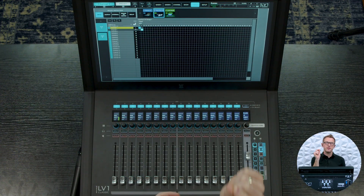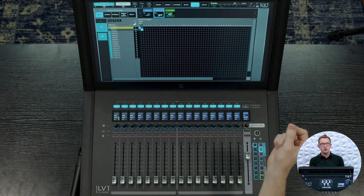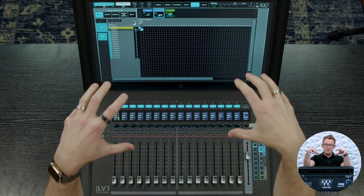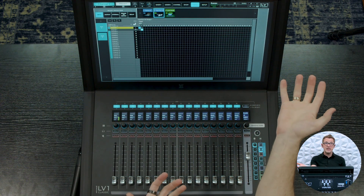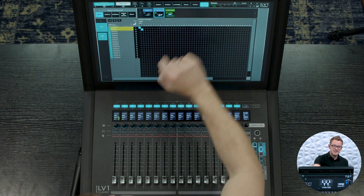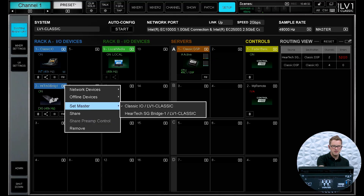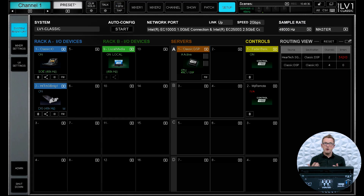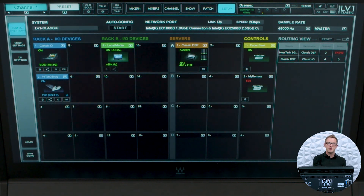Remember, we set that selector switch on the front of the HearTech bridge to position A, which means it's pulling its master clock from the Dante card — which is the way we want this, because we are setting up this mixer as secondary to the Dante network, with the DM3 being the primary. So in my setup, what I need to do is drop down into the HearTech bridge and set it as master — the HearTech SoundGrid bridge as the master clock. What this is going to do is sync everything on the Waves SoundGrid network to pull its clock from the Dante bridge. We can see the M indicator, which means it is the master to the SoundGrid network.